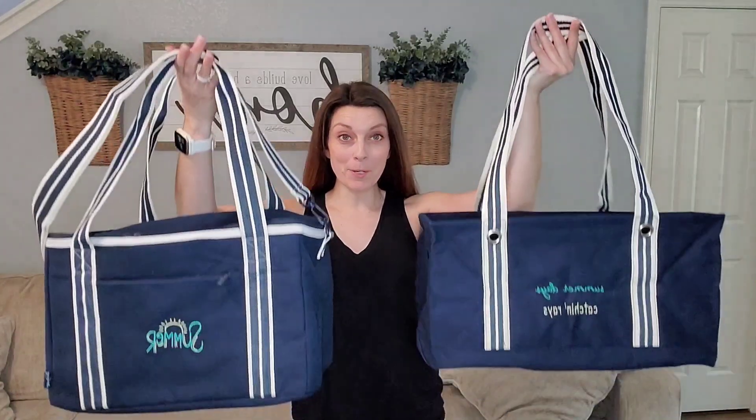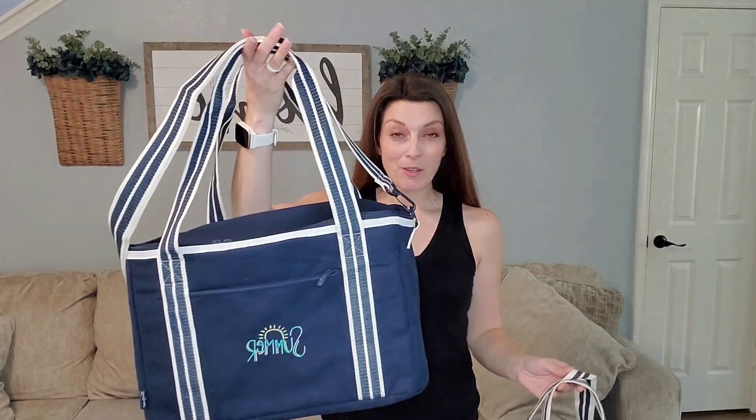Hey there, it's Jamie Bieler, Independent Director with 31 Gifts, and I have one of our new summer Insider exclusives to show you. This is our Perfect Pair Bundle. It comes with our medium utility tote and canvas, and then the brand new insulated duffel bag. So let's take a look.